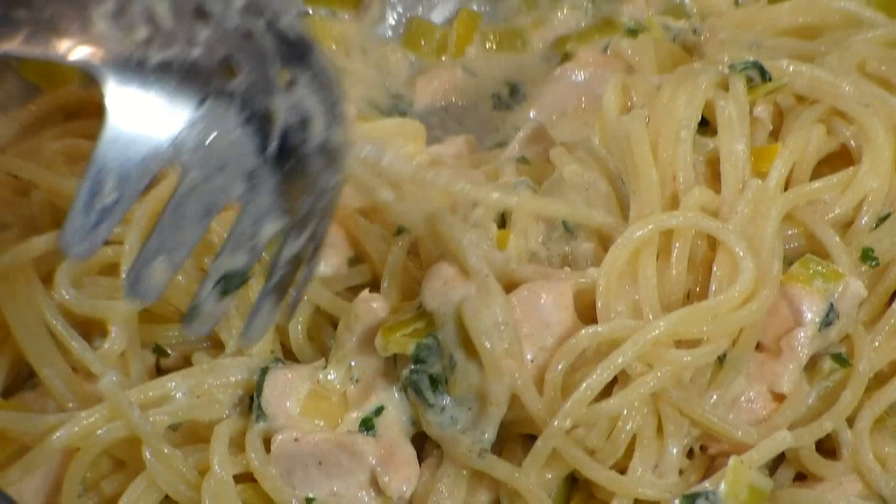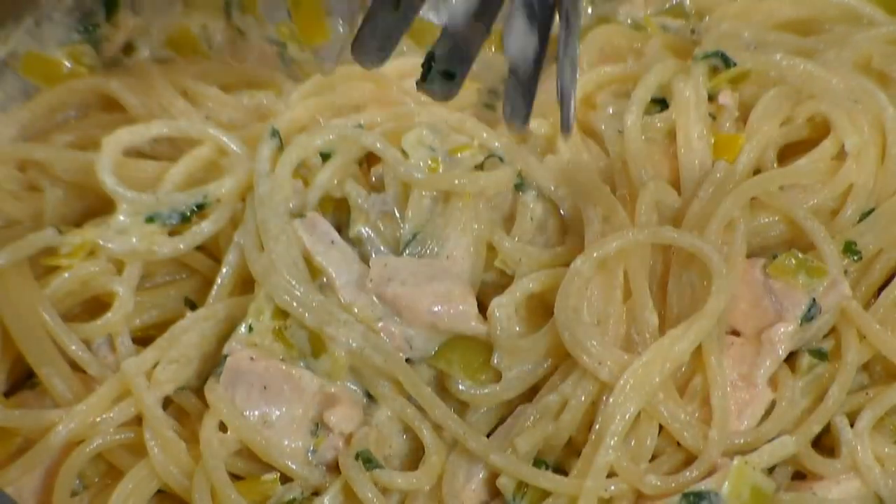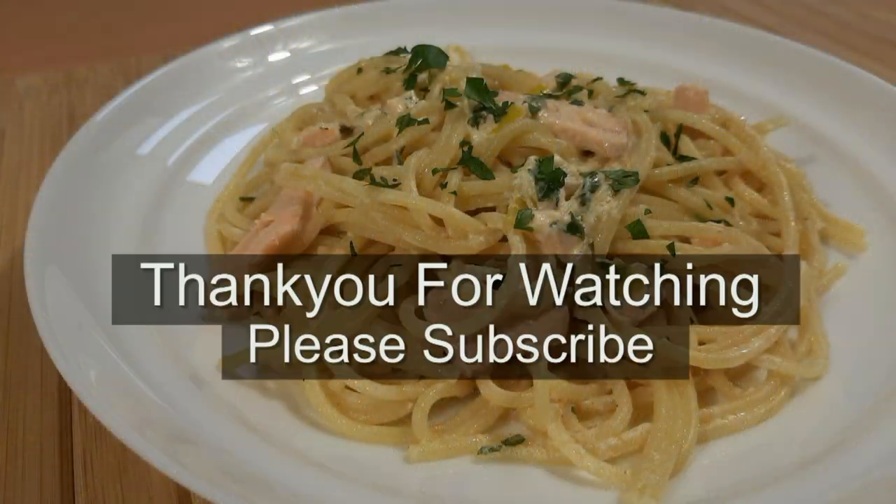Here you go — an awesome pasta salmon dish. Once again, we have come to the end of the video. Thank you for watching, thank you guys and everybody out there. Goodbye from Tony and Cooking Around — thank you so much for watching.